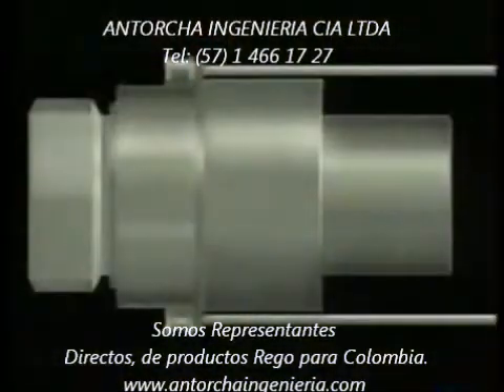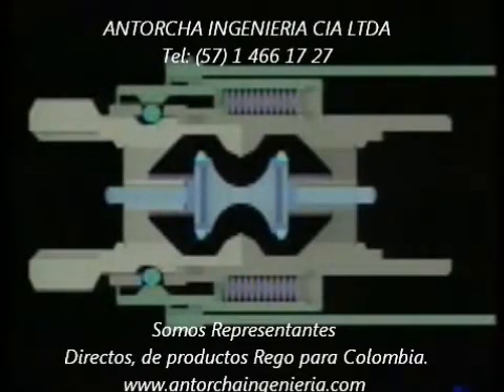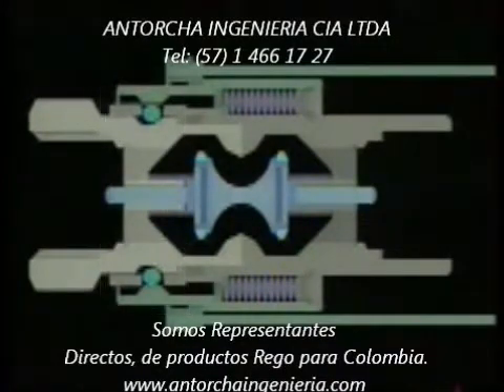This drawing will help us see how the Rego pull-away valve separates and stops product flow in the event of an accidental pull-away. During normal operation, the two coupling halves are held together by a ball and groove design. The two back pressure check valves hold one another open,